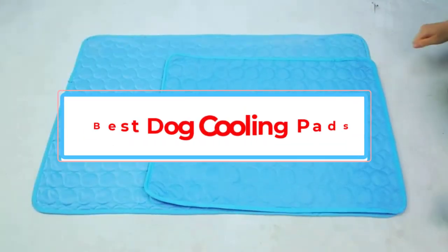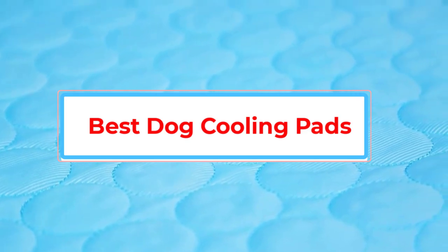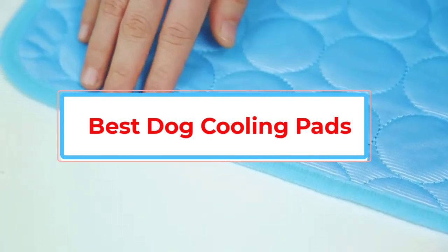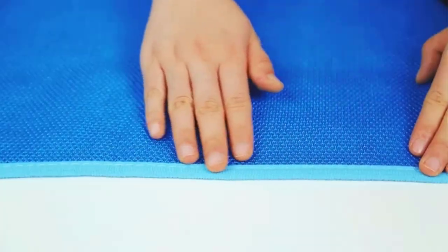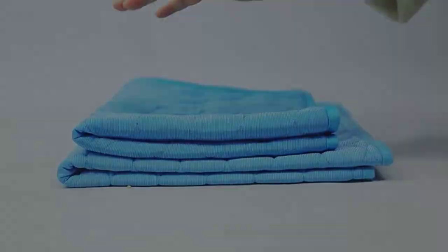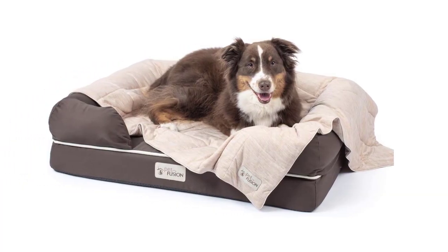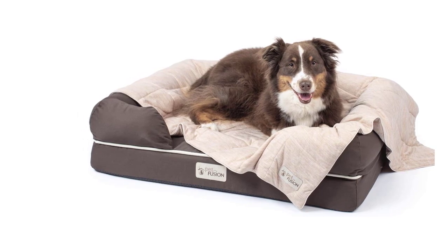A dog cooling pad is a device designed to provide comfort and relief to dogs during hot weather. These pads typically use gel, water, or air to lower the temperature of the surface and provide a cool place for dogs to rest. Cooling pads can be especially helpful for dogs with health problems such as arthritis or other conditions that make it difficult for them to regulate their body temperature.